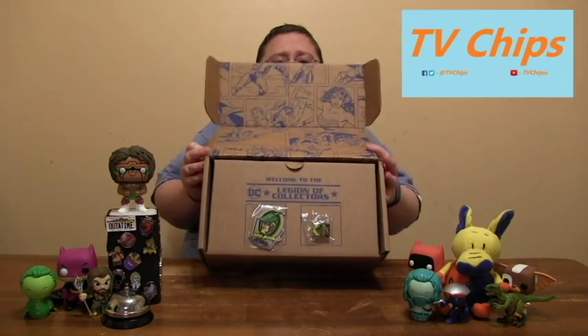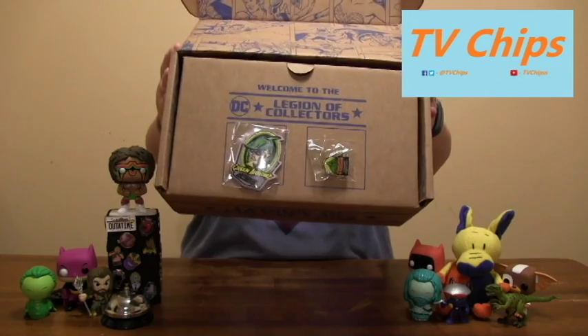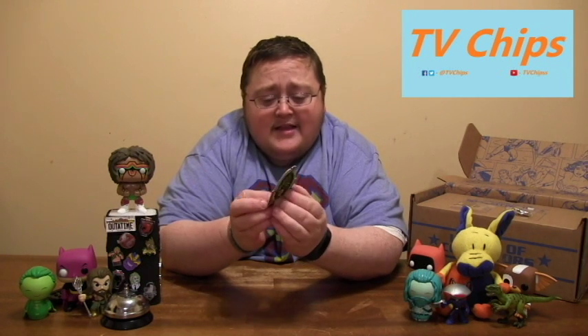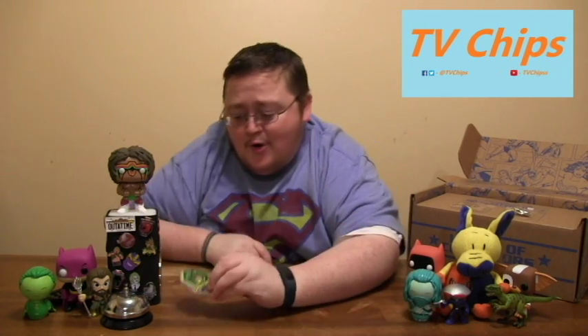Up top — what do you guys see? I'm just going to rip it out. Green Arrow patch! Old school Oliver Queen with his little Robin Hood hat, the feather in the cap. Oh, that is sweet and that is super old school. It's got the old school kind of logo. That is an awesome patch. I think that's probably my favorite patch of all of them so far. So awesome.